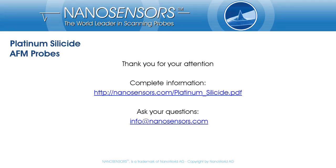Thank you for your interest and your attention. You can download our platinum silicide brochure from nanosensors.com/platinumsilicidepdf. If you have any questions, want to give feedback, or need more information, please get in touch and contact us at info@nanosensors.com.